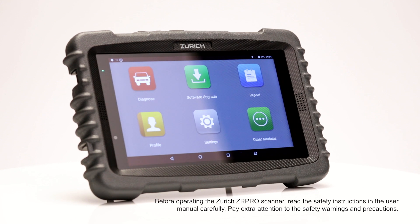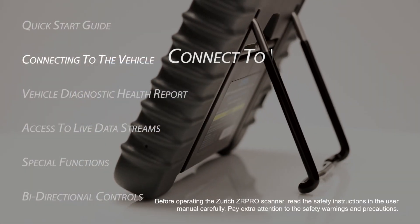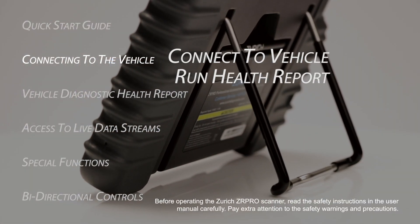This Zurich ZR Pro scanner training video will cover how to connect to a vehicle and run the initial health report.